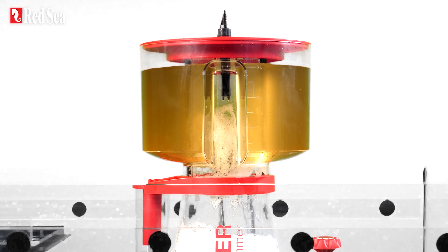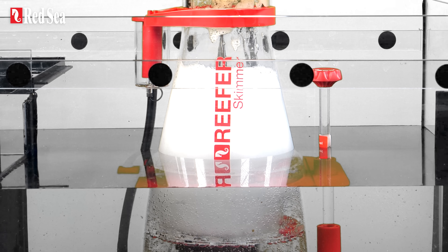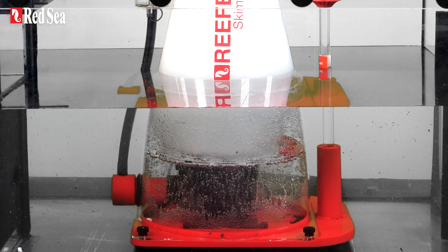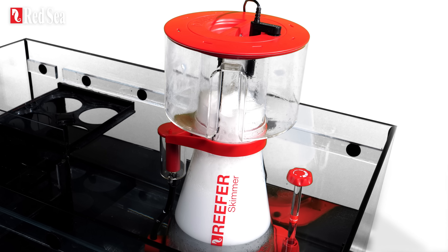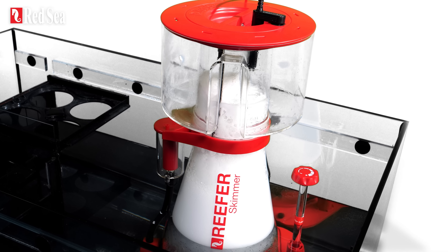The full cup sensor prevents waste from entering the collection cup once it's full by reducing pump intensity, so the water continues to be aerated until you empty the cup. The reefer DC skimmers are also noticeably quieter than the original AC counterparts.